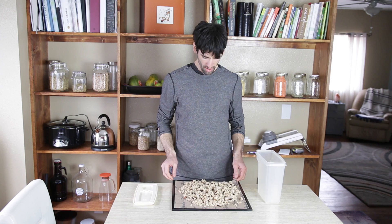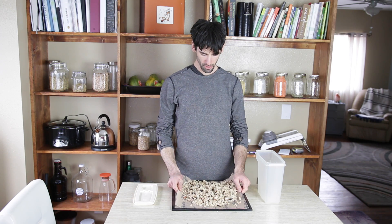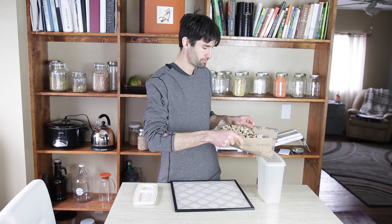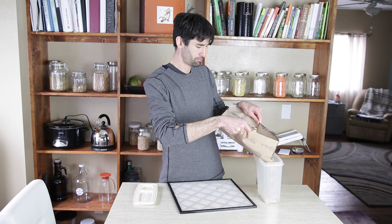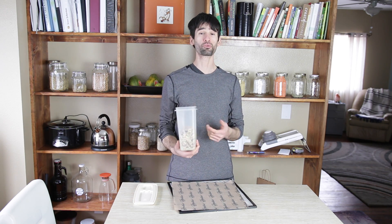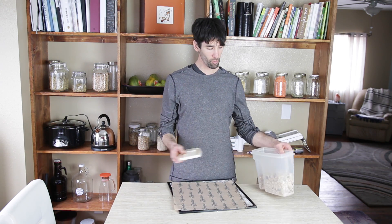I've also made some really amazing chocolate no-bake cookies and I use this granola as the base. If you want to know that recipe, just comment below. I'm just going to take my granola, grab it by the sheet, and dump it all in. Now I have a bunch of raw granola that I can eat whenever I want.